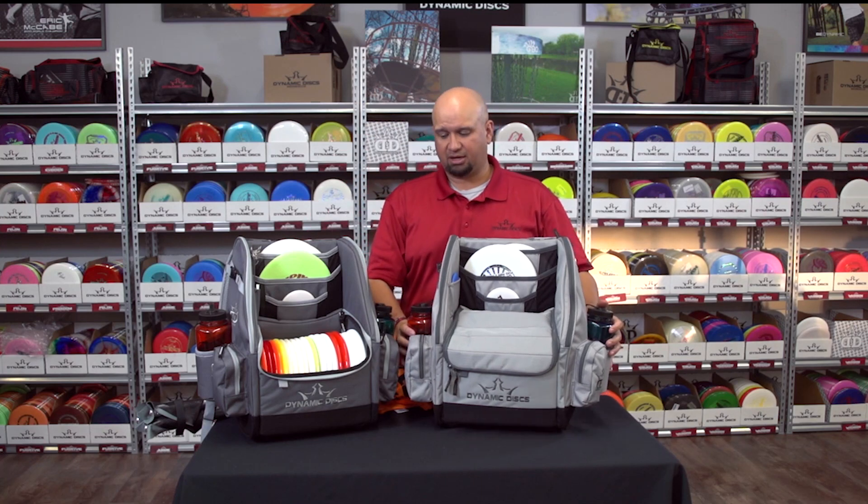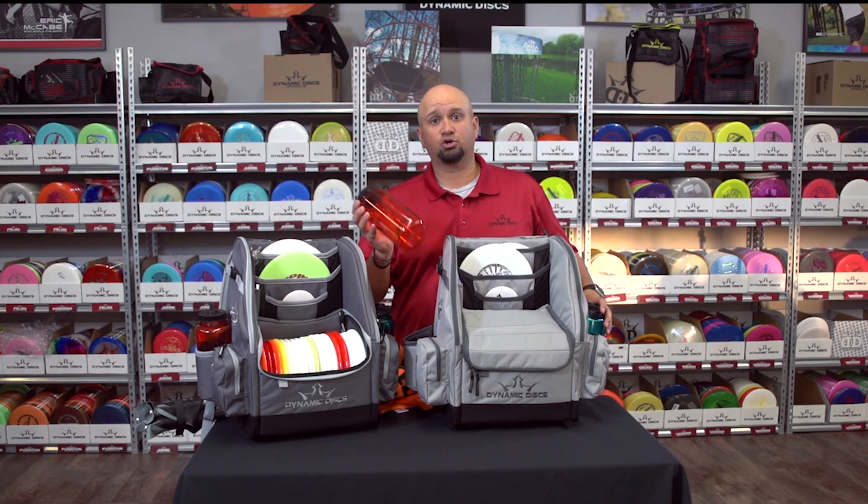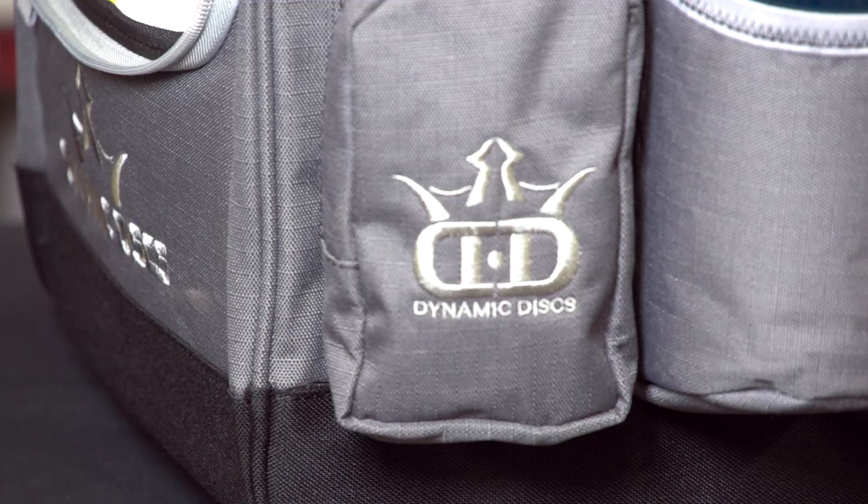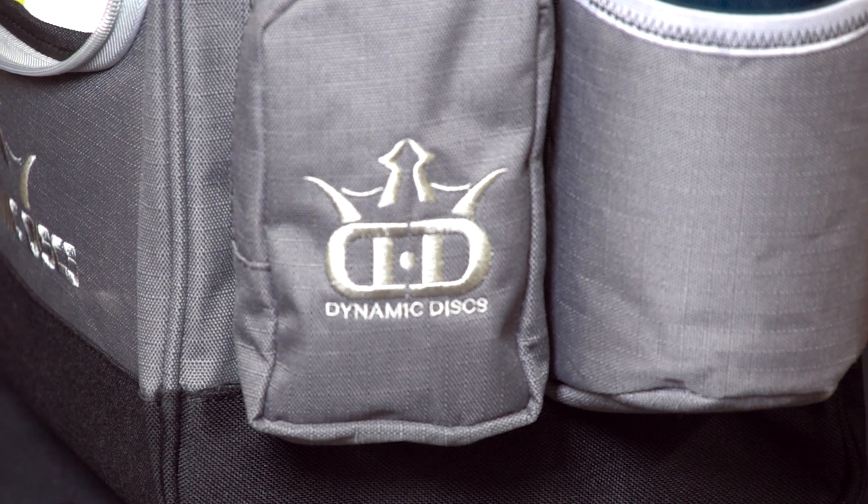On either side we have pockets that can hold up to a 32 ounce Nalgene bottle. We also have extra pockets on the side for things like wallet, keys, cell phone, or maybe a dirt bag.